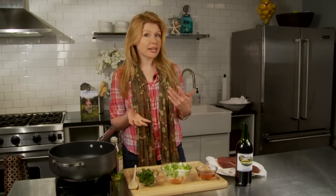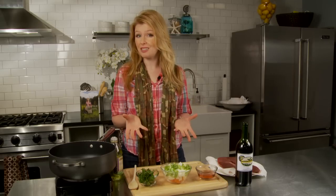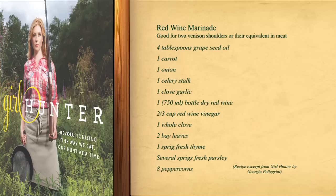The next recipe is a red wine marinade. The difference between a marinade and a brine is that while a brine is more about keeping a piece of meat juicy, a marinade is really about tenderization. This recipe is perfect for something like a venison shoulder or an elk shoulder — something with a tougher cut of meat, something with more muscle tissue.